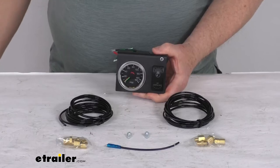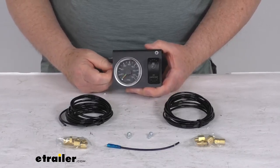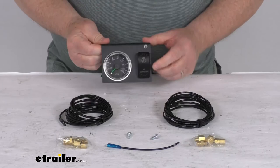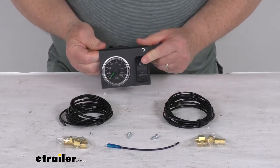A few specs: the pressure gauge maximum air pressure is 150 PSI. The gauge dimension is two inches in diameter and about three inches deep. The compressor switch has a power draw of 20 amps at 12-volt DC.